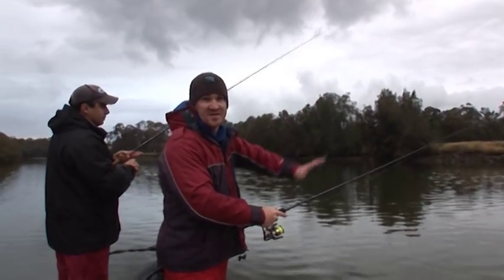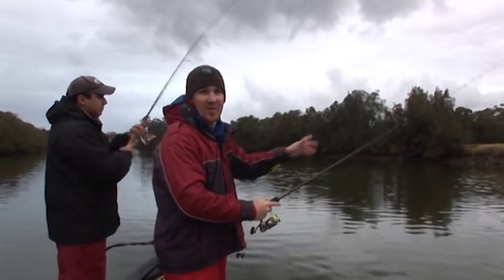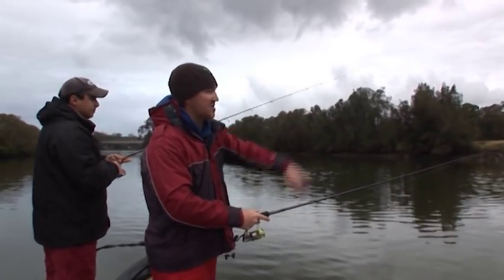We're just working the slope down the rock wall, giving it a nice double hop out, letting it sink back and watching that line.